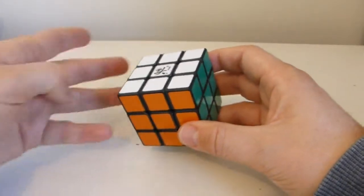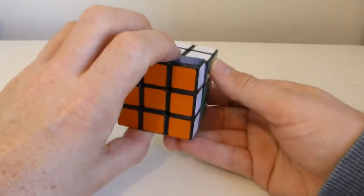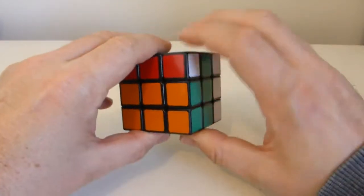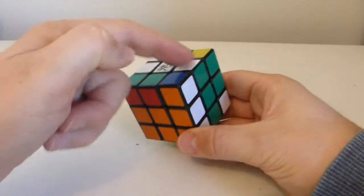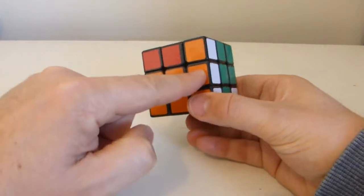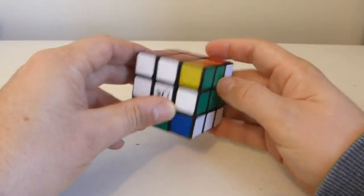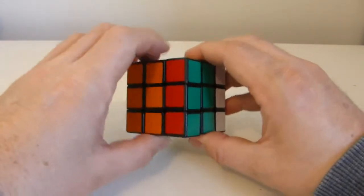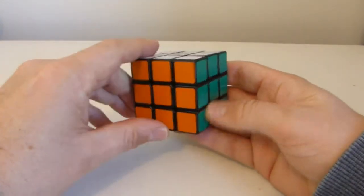I could certainly do a double move. So I could do a front and instead of just a right, I could do a right two and a front prime and then a right two. Once again, that edge is in position still, that hasn't been affected. This one has, this one has, and the other one is that one over there. So as long as you interact two faces, three edges will be moved.